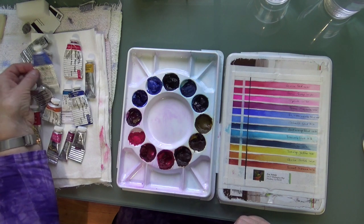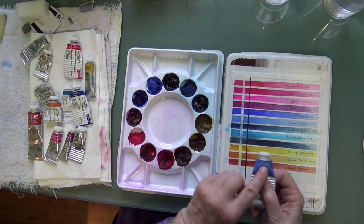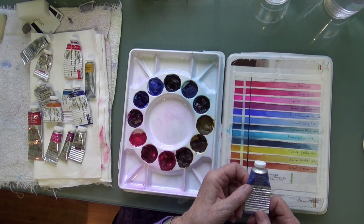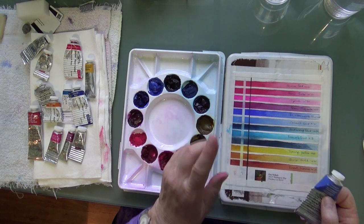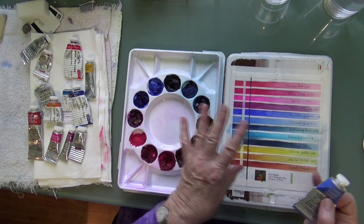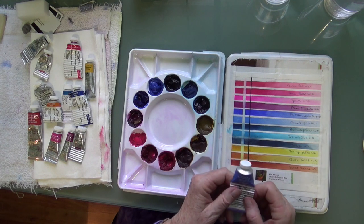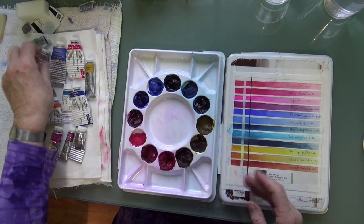My last primary color is blue, and I like to use French Ultramarine Blue. If you're only getting one blue, I would recommend you start with French Ultramarine Blue — it's very versatile. It plays really well with Transparent Yellow and Quinacridone Red, so you can get lovely purples and lovely greens. If you mix all three primary colors together, you can get a really rich dark, like a black. I have a lot of paintings painted just with the primary colors, so get started there.